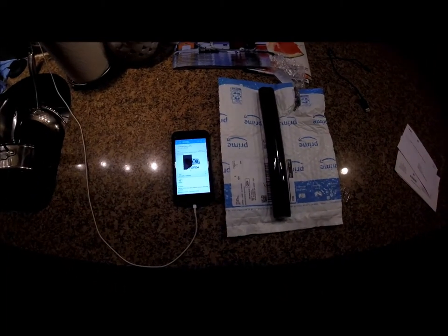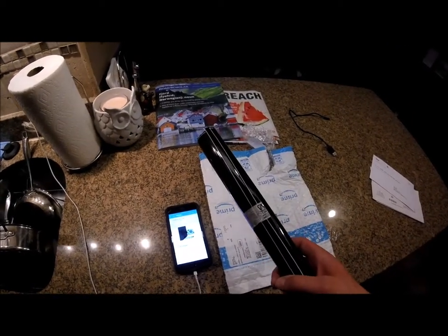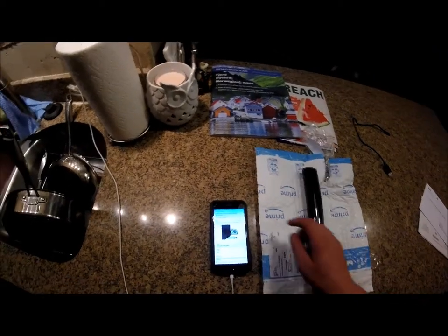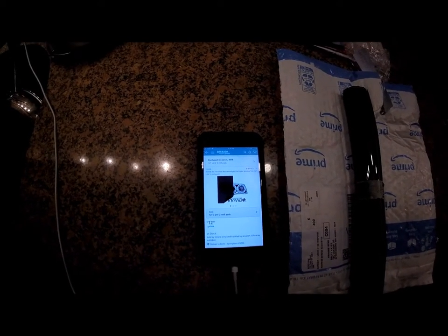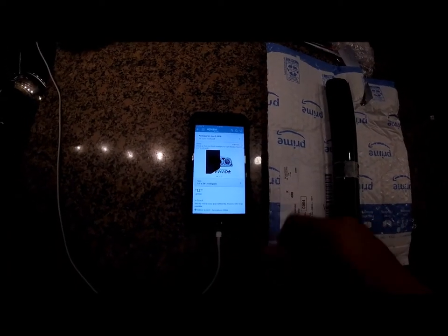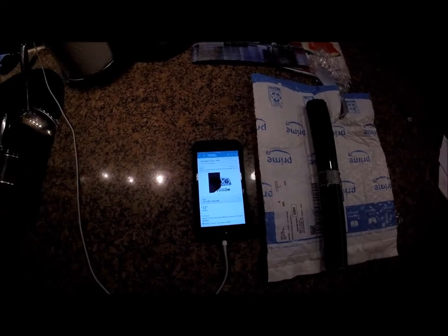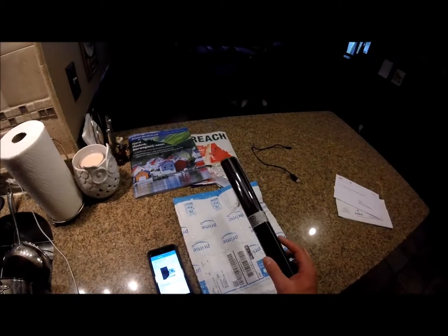So this is what we're going to be working with today — this is the actual tint itself that's going to be going over the amber portion of the tow mirror. I ordered the Vivid Air tint dark black headlight taillight window tint off Amazon. I went with the 12 by 24 two-roll pack; it's $12.99 with Amazon Prime free shipping. First impression, it seems like pretty good stuff, but we'll see how it goes once it gets on the truck.